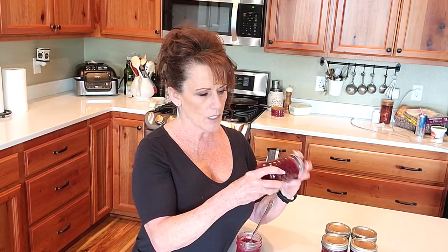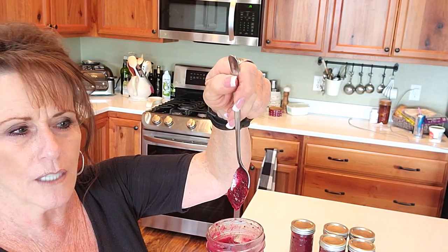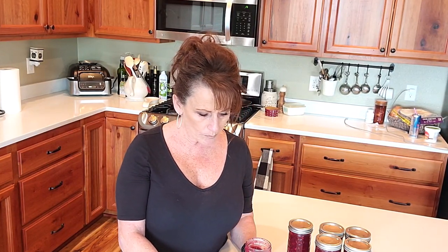The canning session went great — everything sealed perfectly and it's got a great set on it. Look at this — it's a nice gelled jam consistency. Tasting it now: very much cranberry in your face, some lime in the background, and I'm not kidding when I tell you just a tiny little breath of jalapeño.